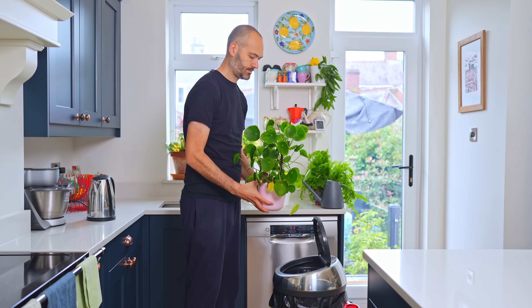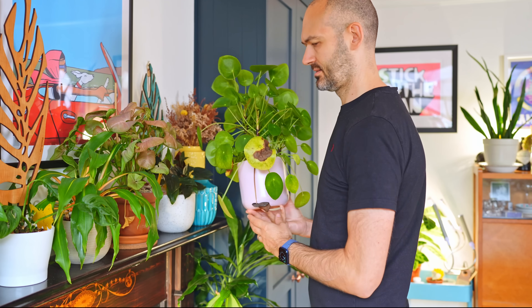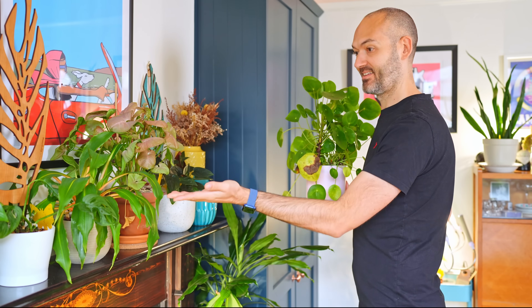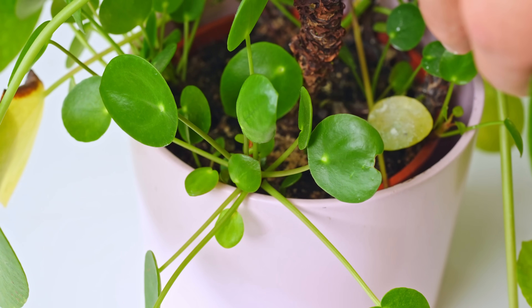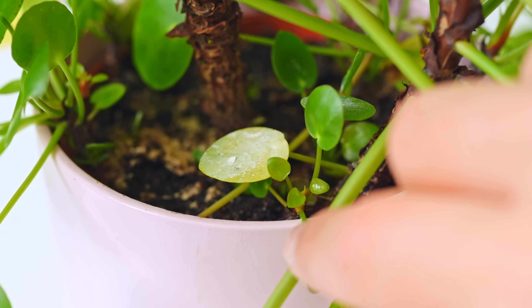This guy's saving grace is that it regularly gives birth to little babies in the same pot. It's those offspring that fill in the bare space at the bottom and give the illusion that all is right. Without those it would just look silly. Even the babies have yellow leaves — it seems even the little guys can't hold on to their leaves. The trick is to give the whole ecosystem the resources it needs to produce as many babies as possible to keep filling in the gaps.